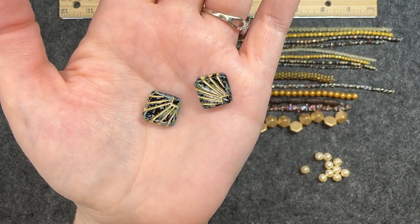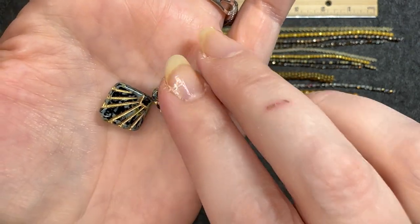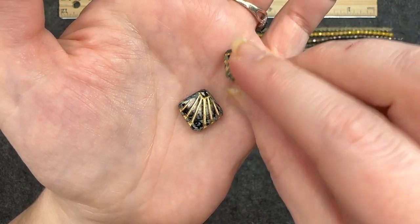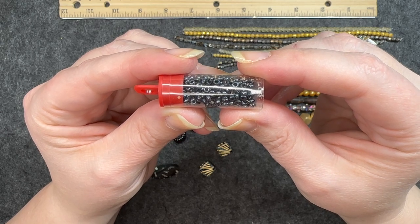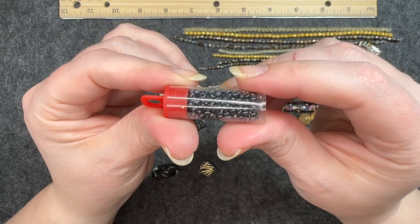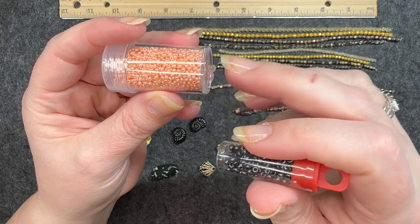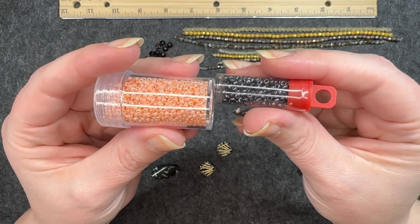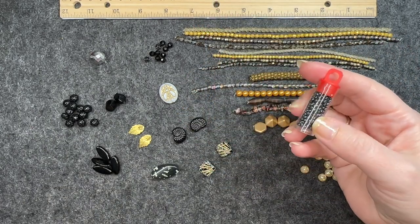Czech glass diophane in jet travertine with gold wash, 17 by 17 millimeters, two pieces. This has almost a marble look to the black part of it and of course you see that gold wash — that looks great. The hole goes through at the corner of the square. And the last thing: 11/0 Czech glass seed beads in hematite, one tube or approximately five grams. I feel like these are not actually 11/0 — they seem a little bit bigger. However, that is a really nice color and it definitely goes with the theme.